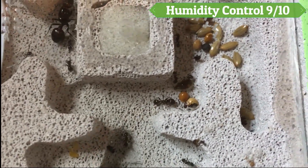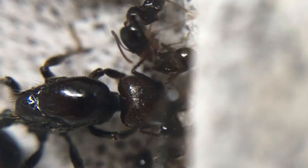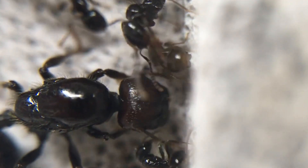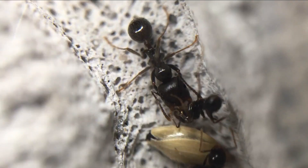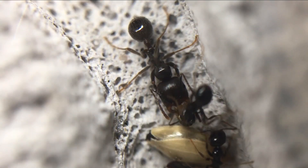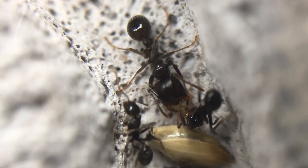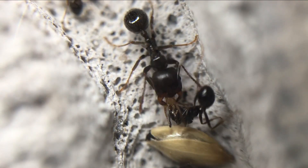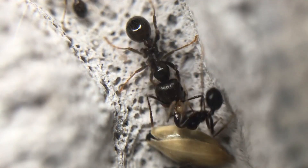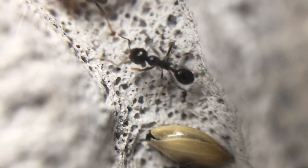Humidity control 9 out of 10. I love Waitong nests. They are more natural looking and the shapes for the chambers can be much more customisable. Similar to acrylic nests, there will be an entry point to add water to cotton wool or sponge, which can then get absorbed into the stone, and this can create a great level of humidity. This creates a gradient of moist and dry areas. This does have to be topped up every 3 days or so, maybe more in hot weather, which is why it didn't get a 10.